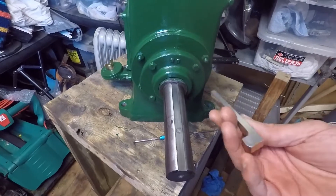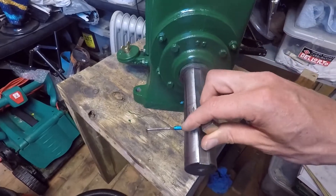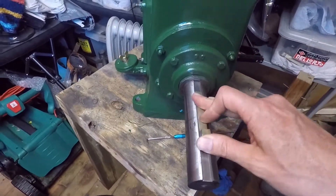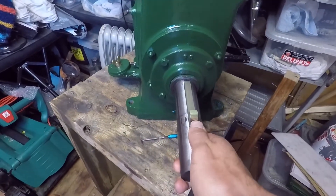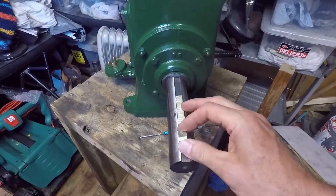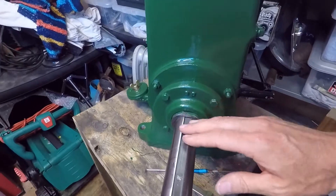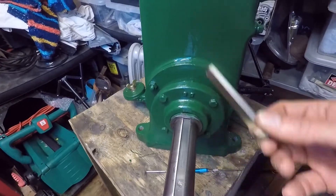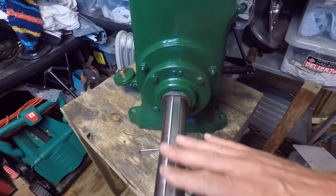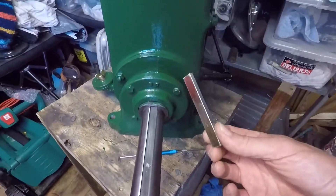I also had to take the old key out - this is a brand new key here. I had to make sure that the new key fits the keyway and that it slides in and out, which is quite important. The way I had to do that is I had to file this down - it was a bit of an iterative process trying to get this through so that the key fits the keyway.